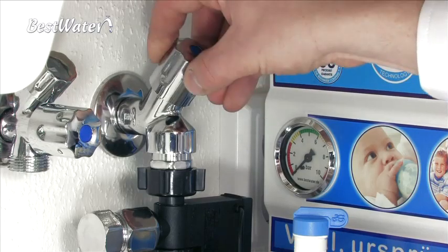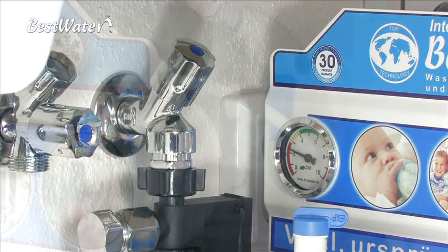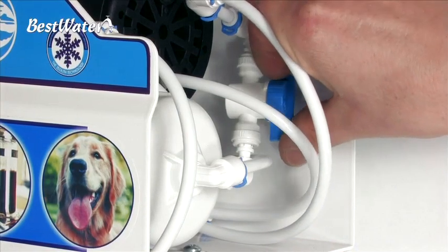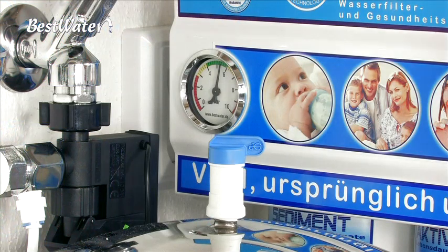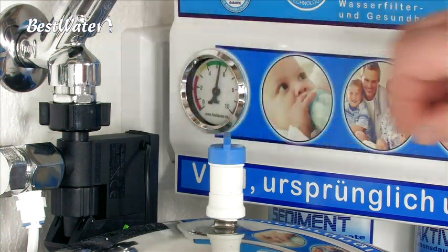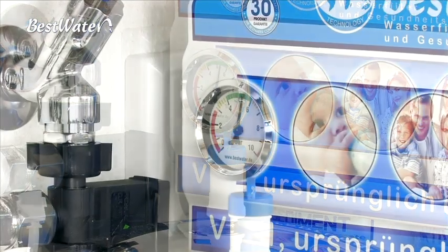Now you can turn on the water supply to the system. Wait for about 5 minutes until the pre-filters have filled with water and flushed. Only now you can close the flush valve again. On the pressure gauge you can watch how the pressure in the system is built up. After closing the flush valve, please open the valve on the storage tank. The system is now producing ultra-pure water flowing through the disinfection module, which dissolves the contained hydrogen peroxide disinfectant in the disinfection module.